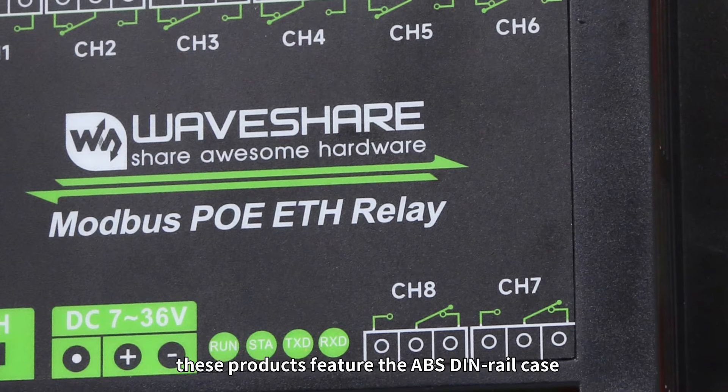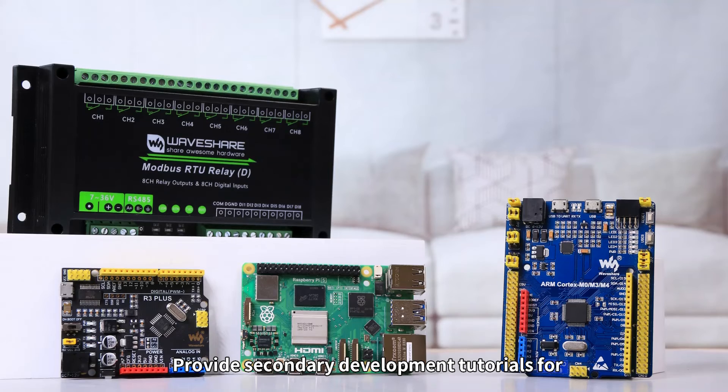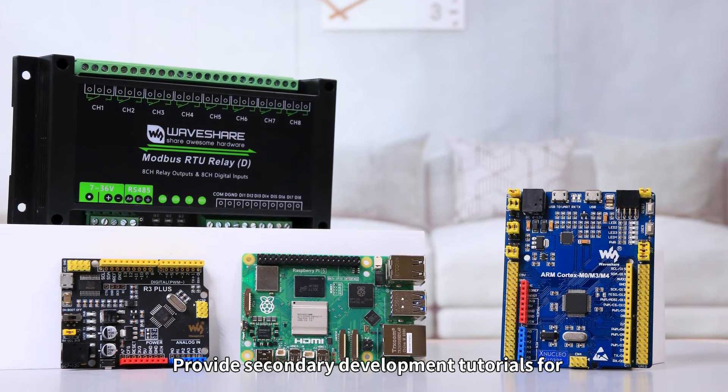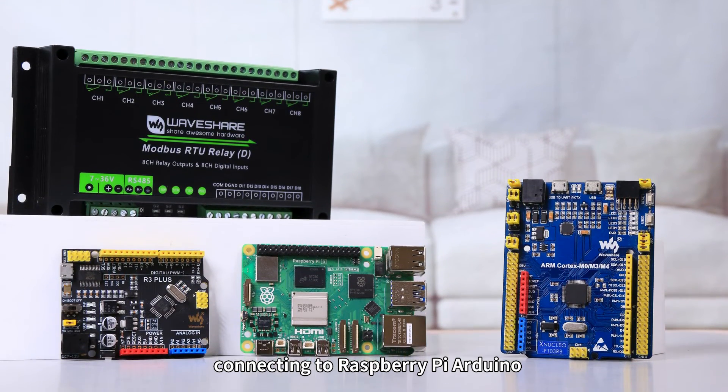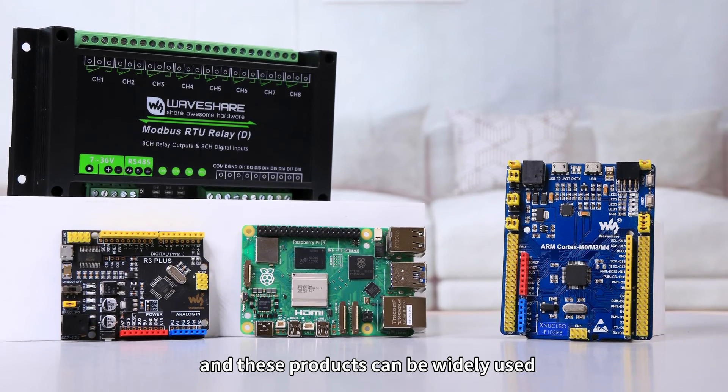In terms of the case, these products feature the ABS DIN rail case for simple installation, and provide secondary development tutorials for connecting to Raspberry Pi, Arduino, and STM32 development boards, making these products widely applicable.